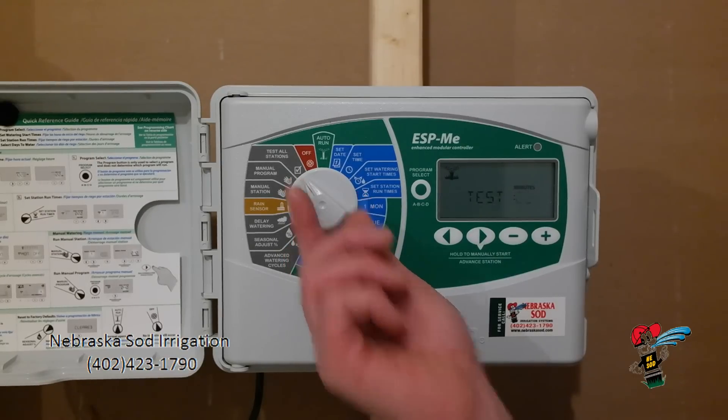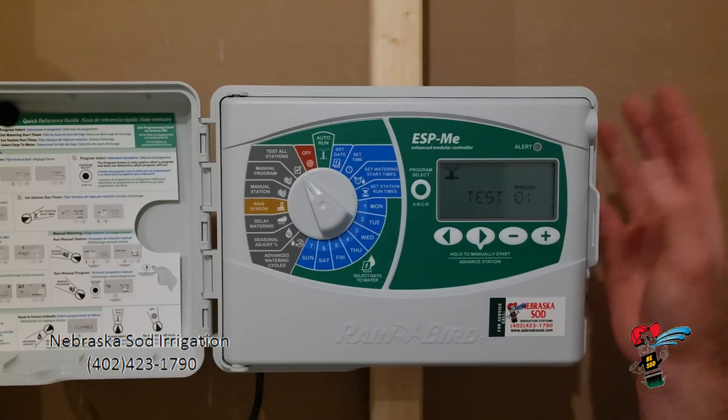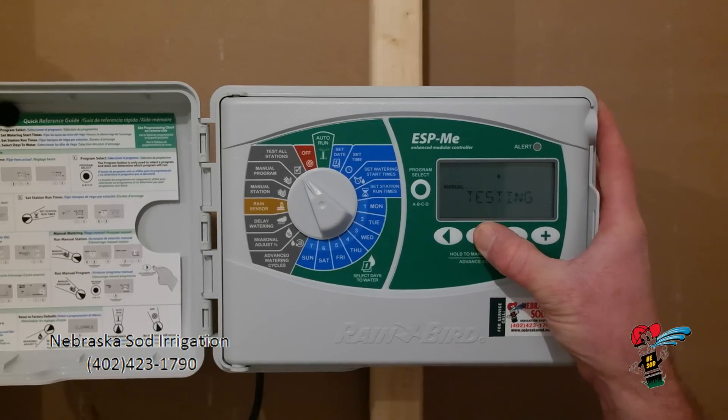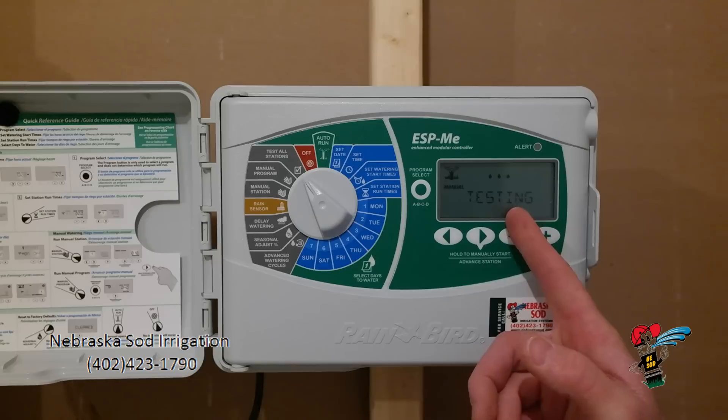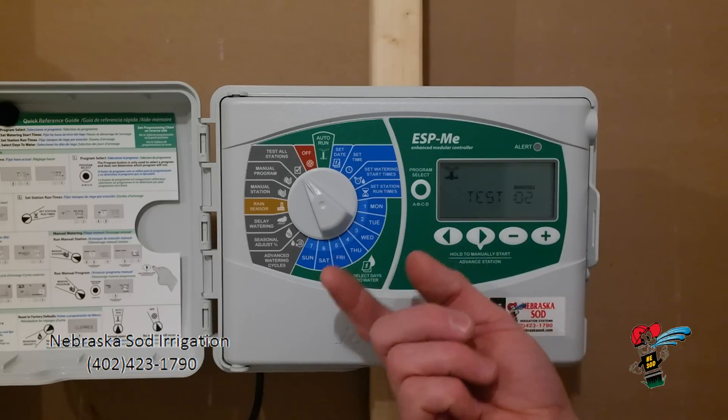Test all programs. If you wanted to run through every one of your zones for two minutes, or using the minus key you could run through every zone for one minute. While on test, hold down this button for about two seconds and it is turning on — it is going to test every zone you have time on for the amount of time you have chosen to test.